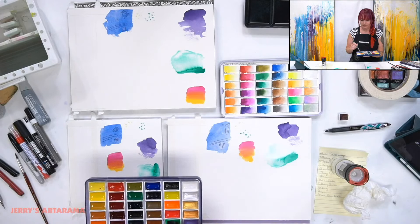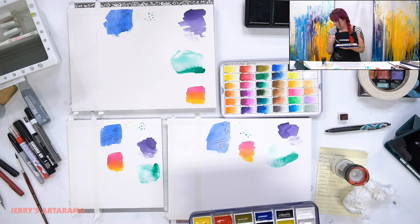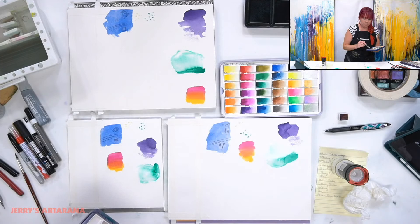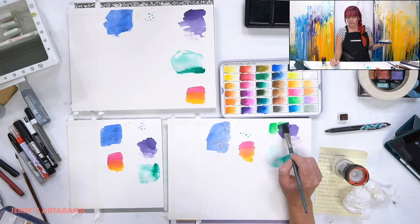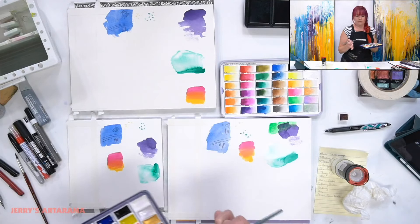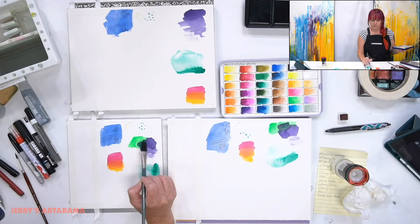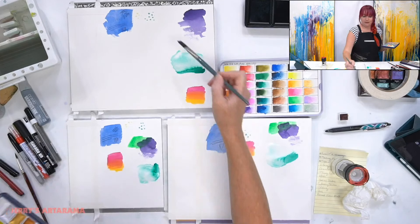Watermarks are usually only on loose paper - you cannot find them on blocks. The watermarks pressed into watercolor papers usually only happen on loose sheets. The reason is that this is already branded with the front of the block, and the watermark serves the purpose of telling you which side is the front. Since this is already a block and glued down in a specific way, you don't have to worry about that either.